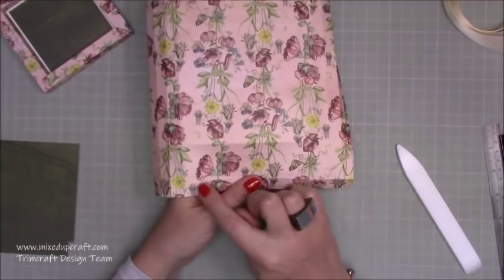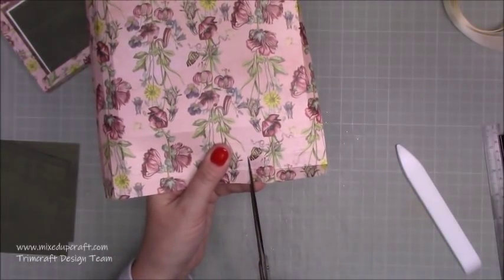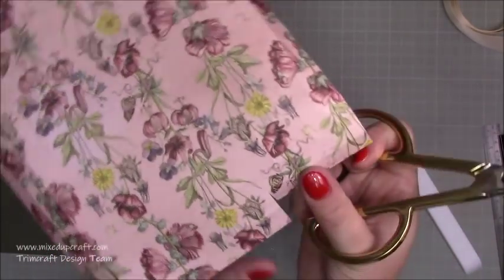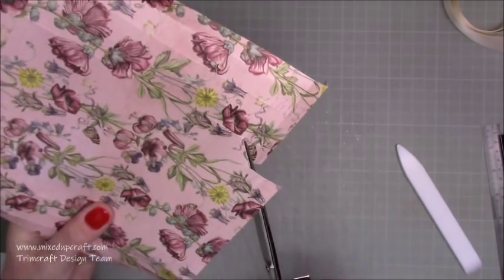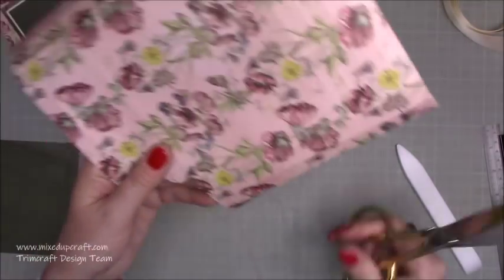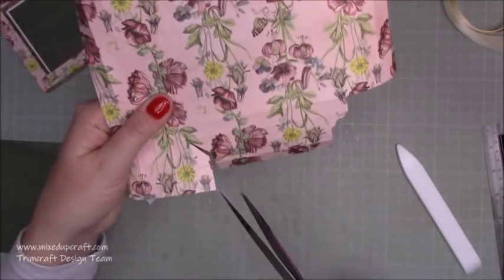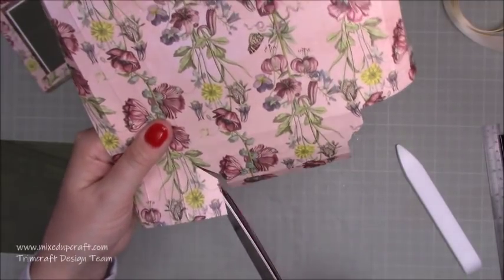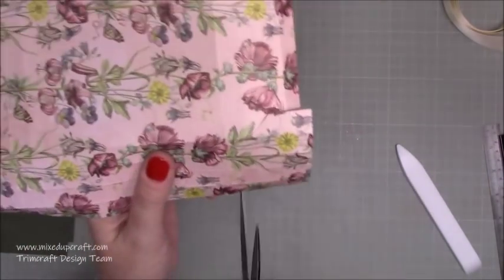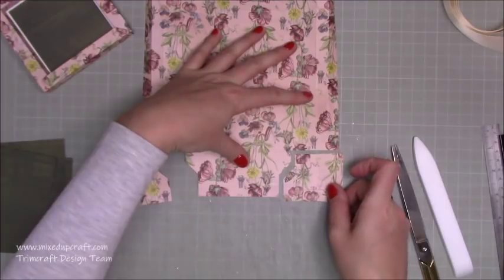Now where you've done those extra score lines — the two and six score lines — that's the side you want to start on. You're going to cut down those short score lines, so where you scored at two and a half just down to that second score line, going past the first one. You're then going to cut across that piece and then down — this is how you make any shadow box, it's the same process with all of them. On the other side, cut down to the second score line across that whole third section to join down to the corner of the largest piece. Remove that piece and you can see what we've done.